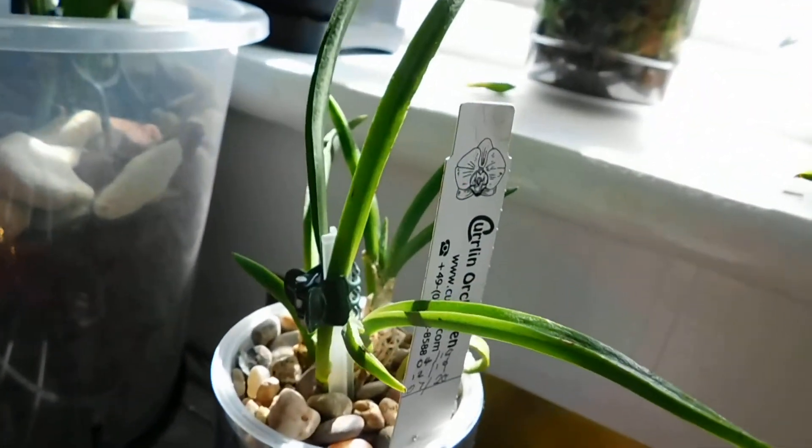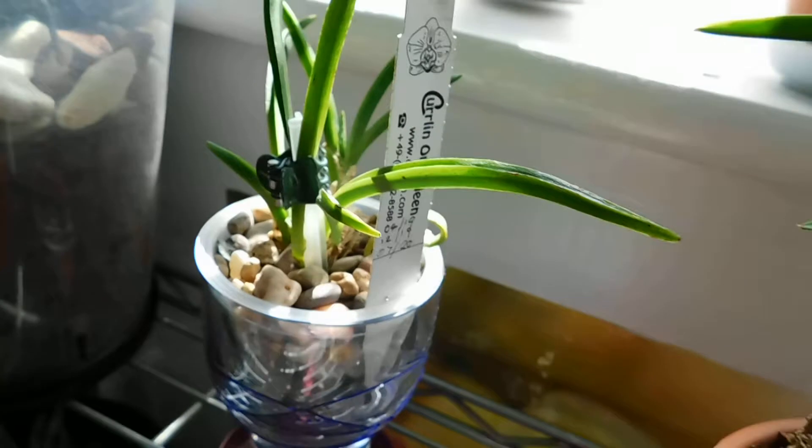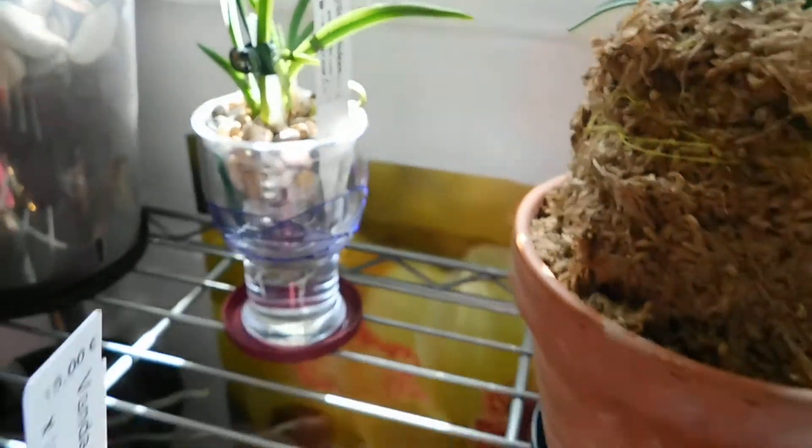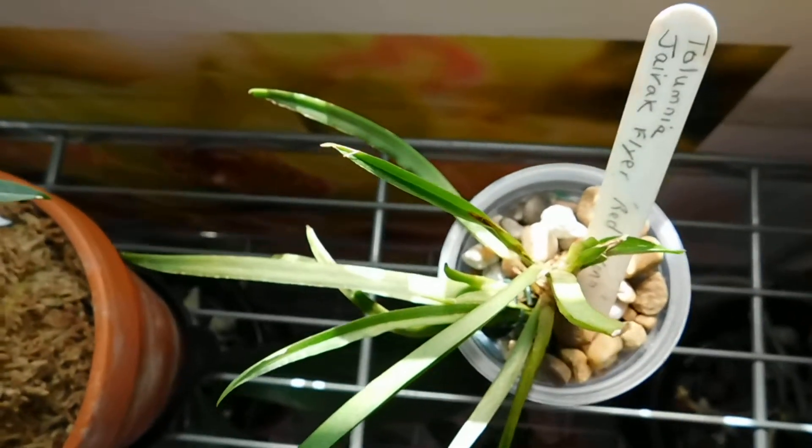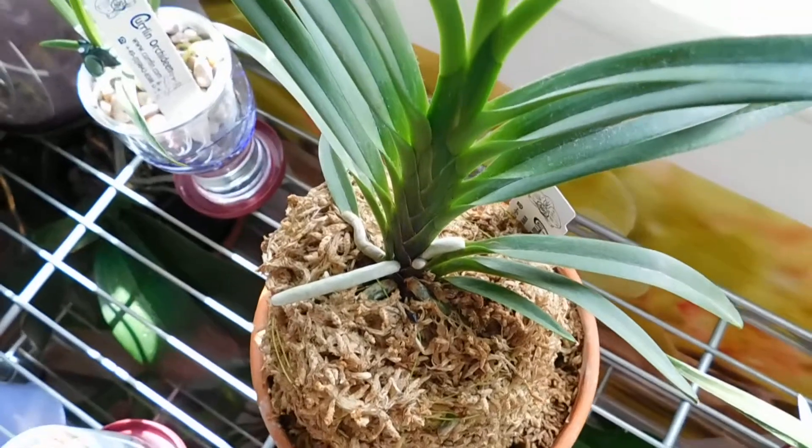Down there is the little Tulumnias — I keep knocking them over. There's one there and another one here — full light. There's the Aradis Falkata again.